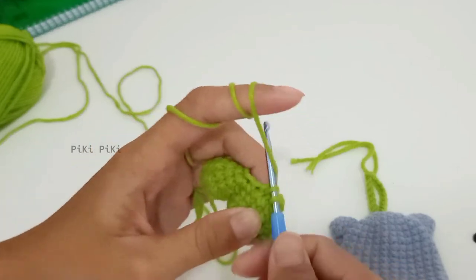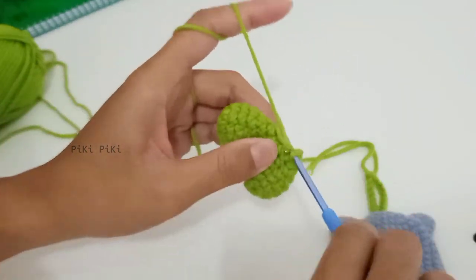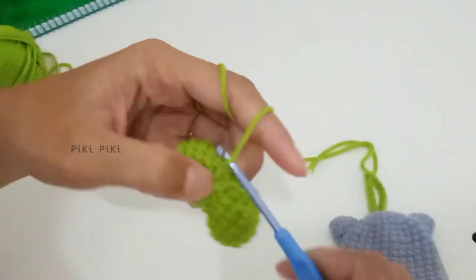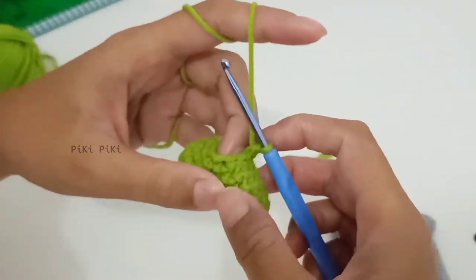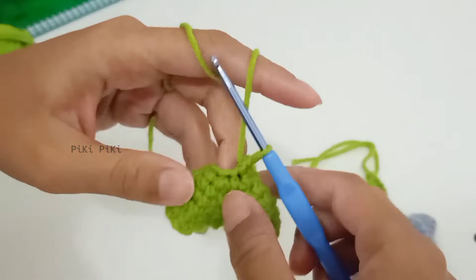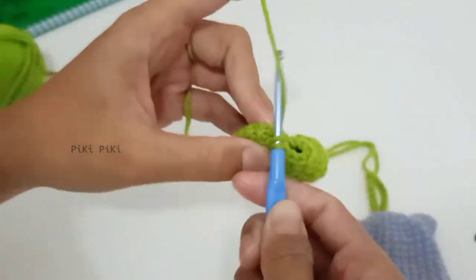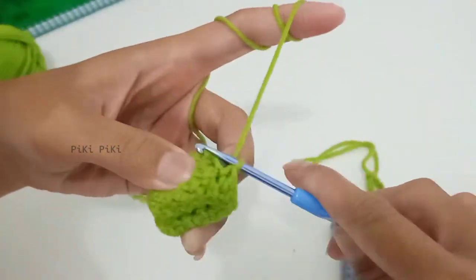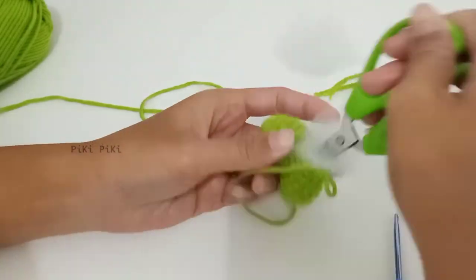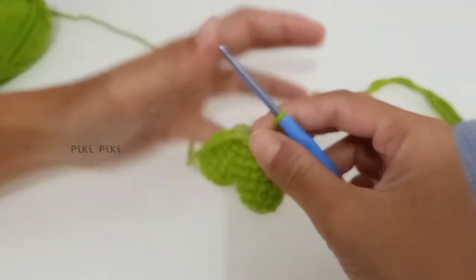That row is complete — we had 12 stitches. For the next row, just make single crochets around, which will also result in 12 stitches. Now it's time to fill it with polyfill — you can use any kind of stuffing you have: waste yarn, cotton, whatever you have.